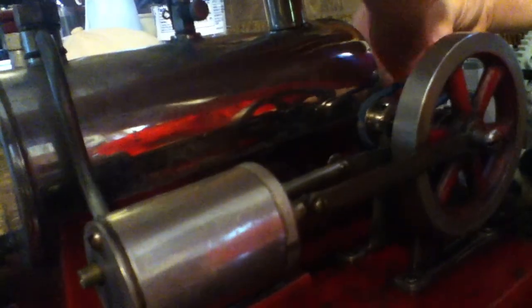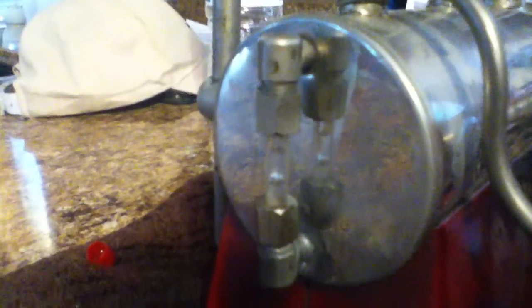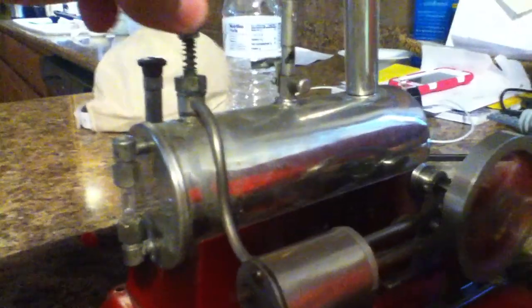I think we're running low on steam pressure. Alright, let's get closer. Alright, we're getting all the water — we've got some now. Alright.